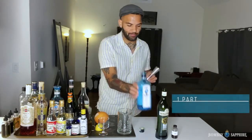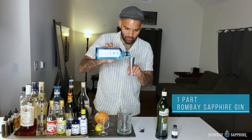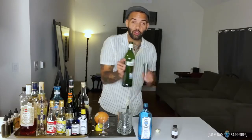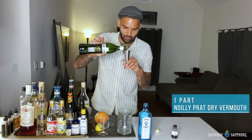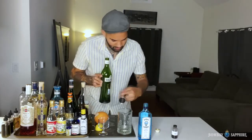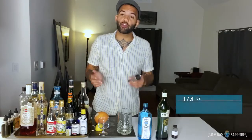I'm gonna start with one part Bombay Sapphire. We're gonna do another part of Noilly Prat Dry Vermouth. And then I'm gonna finish it off with a quarter ounce of creme de violette.